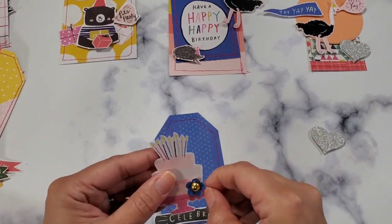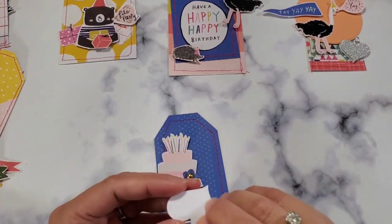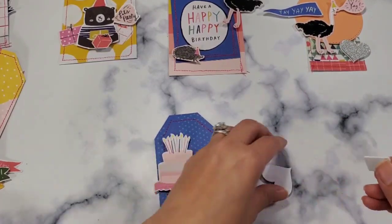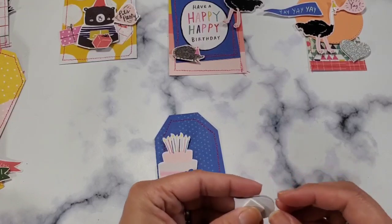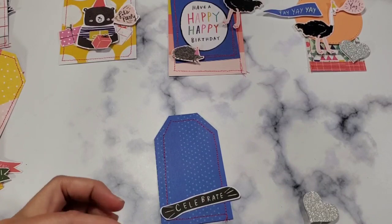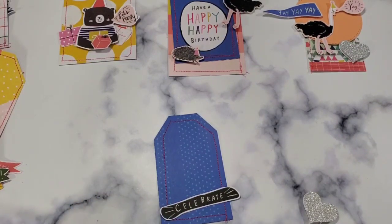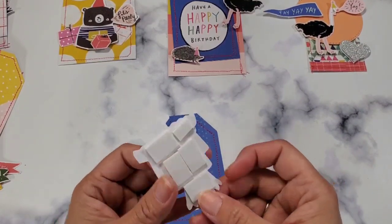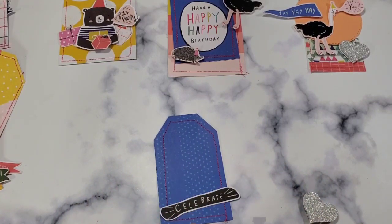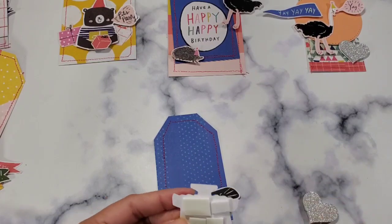Some of you guys might know I like putting these punched flowers everywhere — I think it's so cute and dainty, so let's put that. I'm so glad that these are dollar store double-sided tape, otherwise putting all this double-sided tape is going to bankrupt me for sure! I'm glad my Dollar Tree has it.